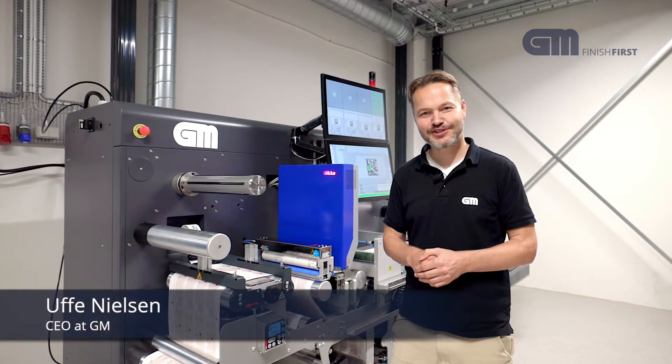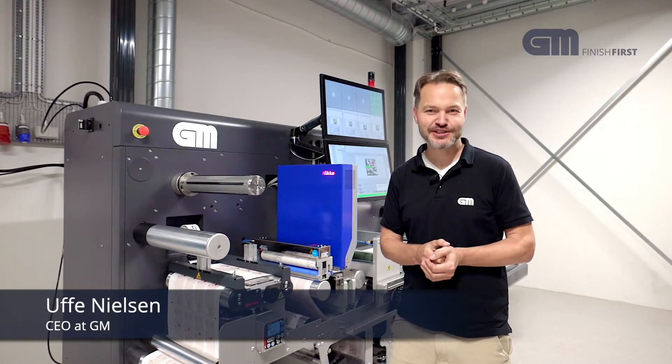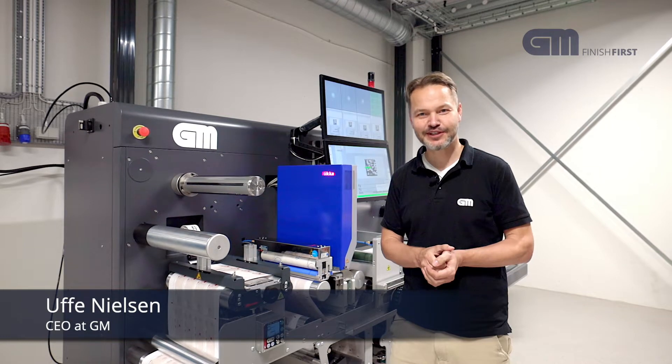Hi and welcome to the GM Sandbox. This is where we develop the newest machines. Here the engineers can play around with the newest technology.